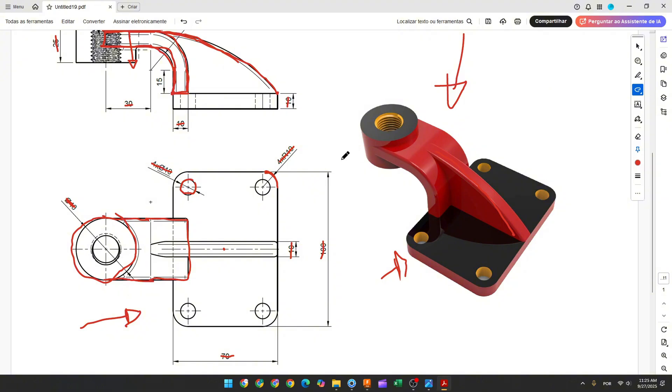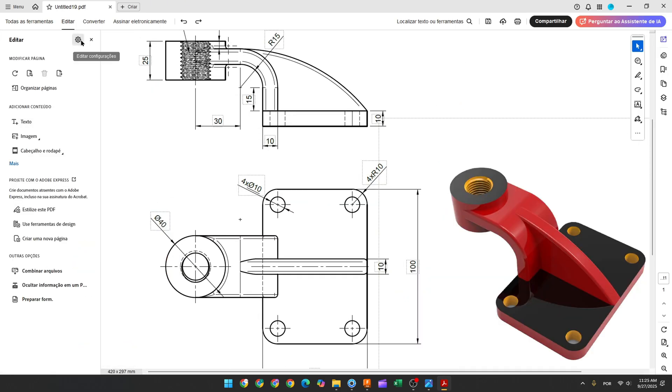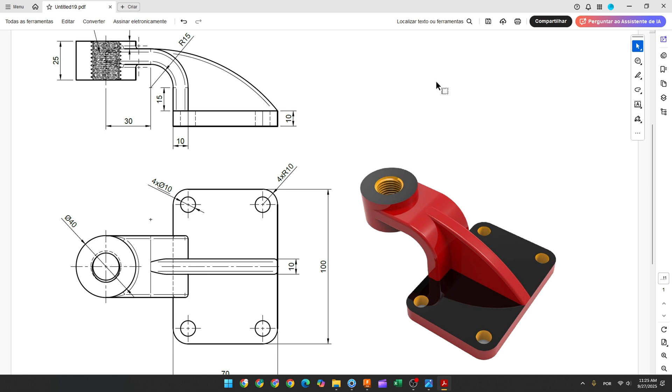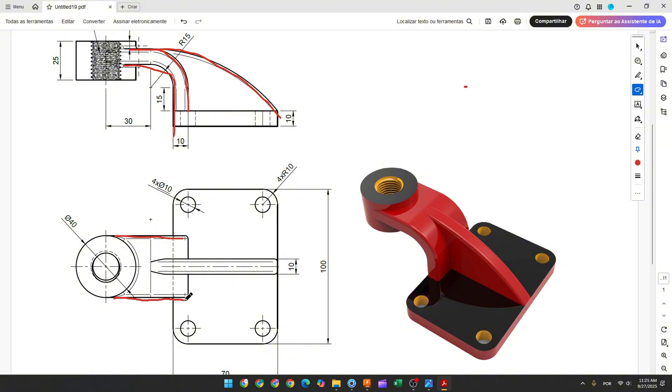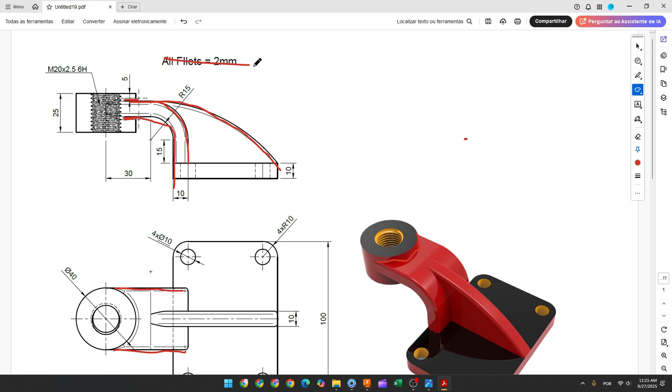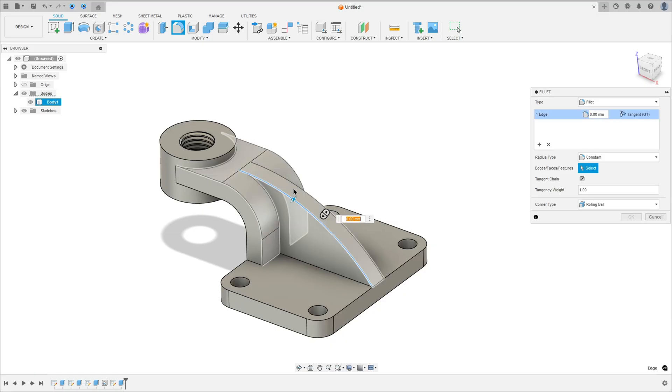Now we need to add fillets. We have fillets on this face, this edge, and these edges. All fillets are 2mm. Go to modify, select fillet, select these edges, set 2mm, press OK.